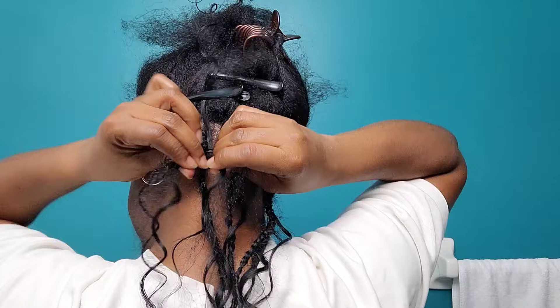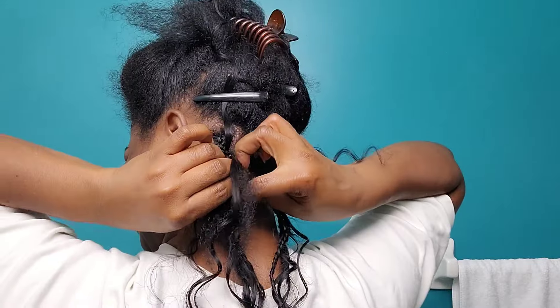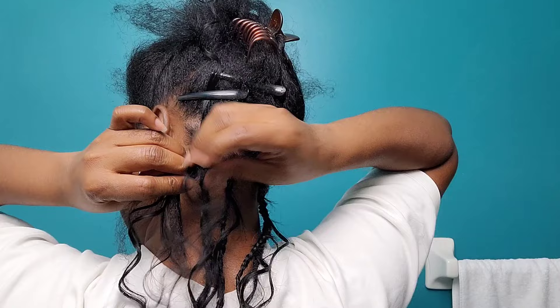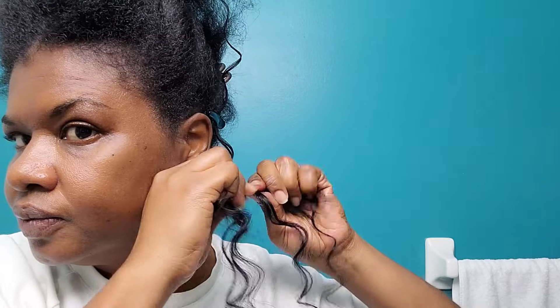I make sure to clip off at least three pieces of curl — that's the standard amount I clip off, and you want to make sure you clip off pieces of curl on every single braid, because we're going for a nice curly look. From a distance it should look like you're wearing a full curly hairstyle; up close you'll realize it's a braided style with curls within it and curls at the end.